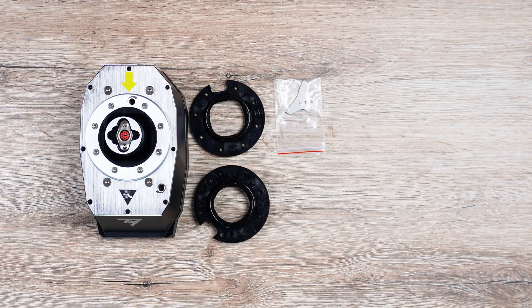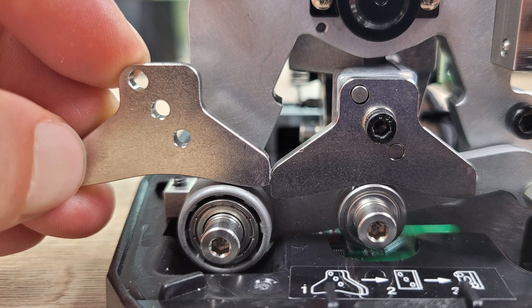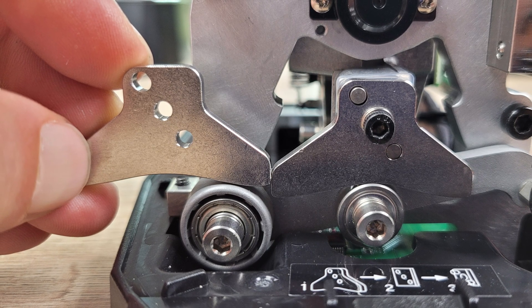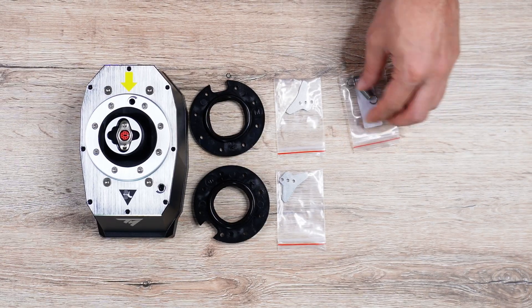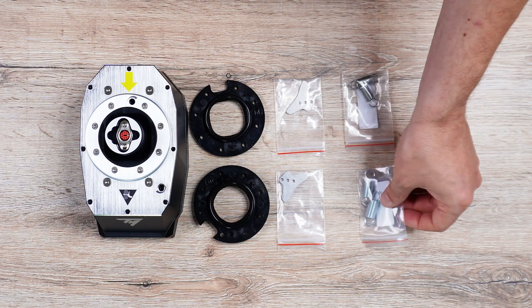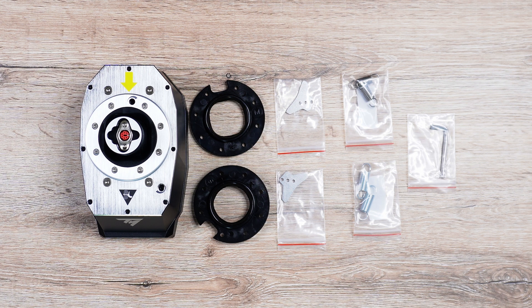Next, we have the cams. There are two types: aero and jet. The aero cam provides smoother, more gradual resistance, while the jet cam offers more progressive resistance. We also get three different types of springs — soft, medium, and hard — and two different allen keys to open up the gimbal and to adjust it.